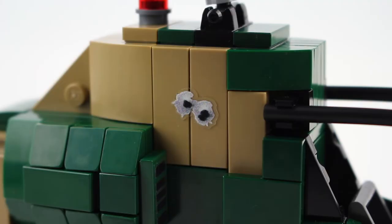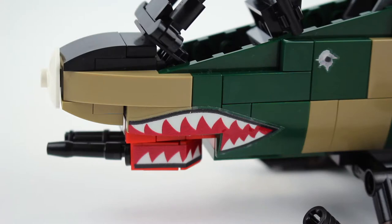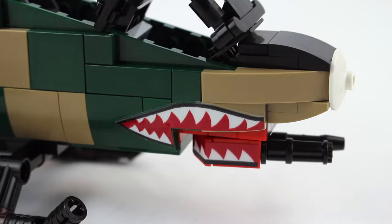Here's a look at the decals featured in the kit. As you can see, there's a battle-damaged one and of course the shark-mouth on the nose of the gunship. I really like how these details came out — they are extremely high-quality decals. They're not going to fall off or peel off like LEGO decals usually do, and they cling to the bricks extremely easily.